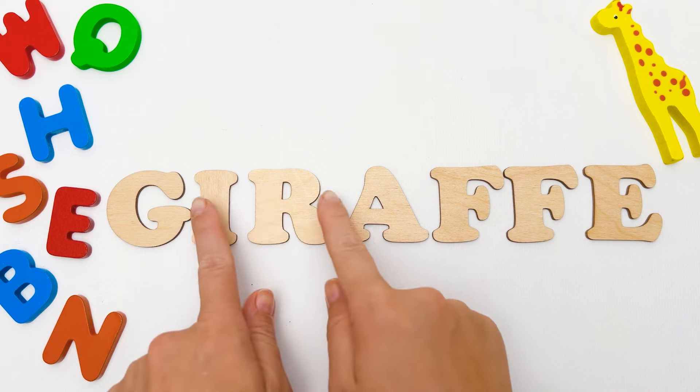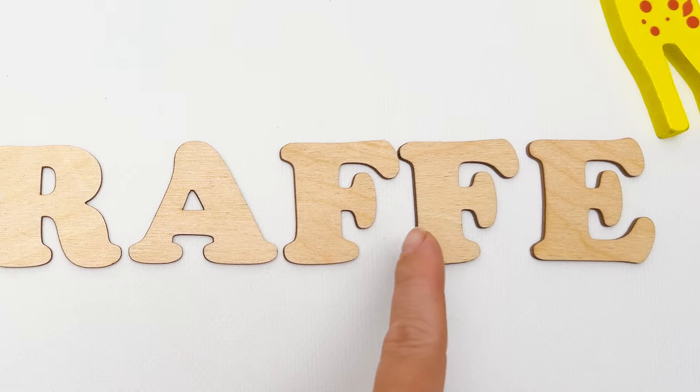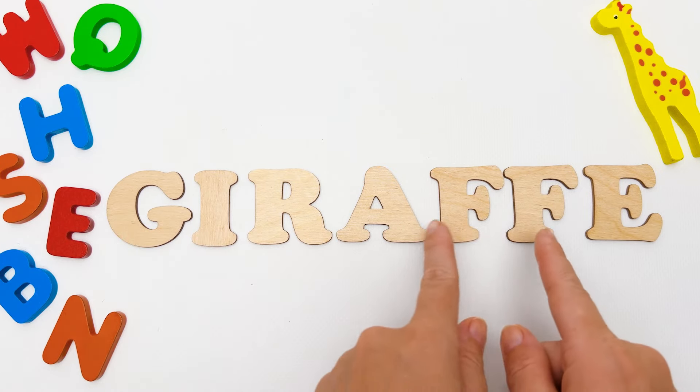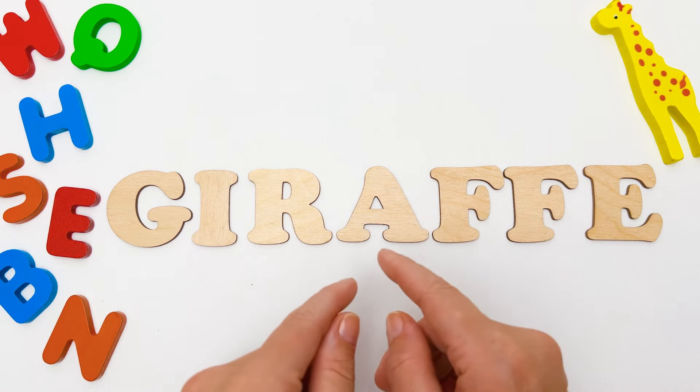Hi, friends! Look, I have a new word for you! G-I-R-A-F-F-E! Giraffe! Oh, this is such a great word, and there's a lot of letters in it! So today we will learn how to spell it! Are you ready?